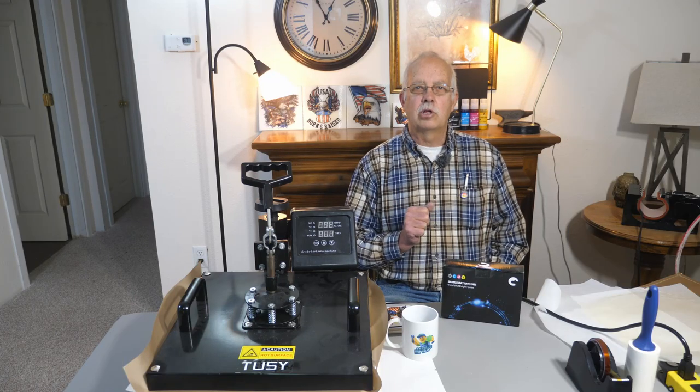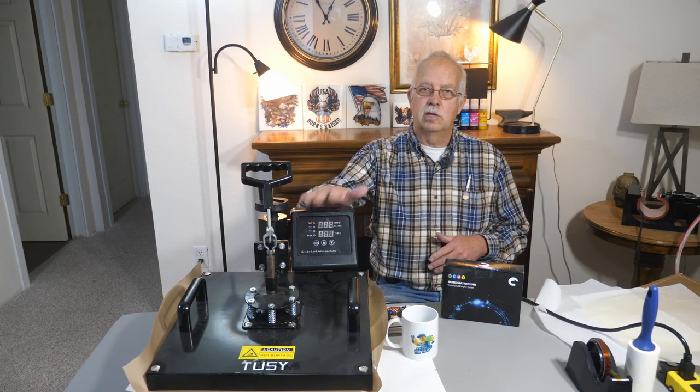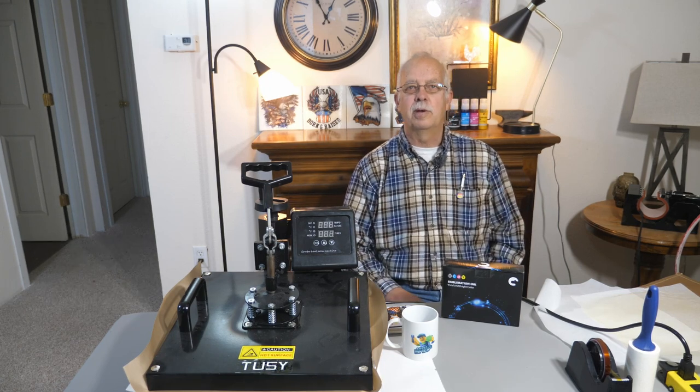Hi, I'm Roger. Welcome to the loft above the shop — a little bit different location. This is where the heat press lives, and we're going to talk about sublimation ink.